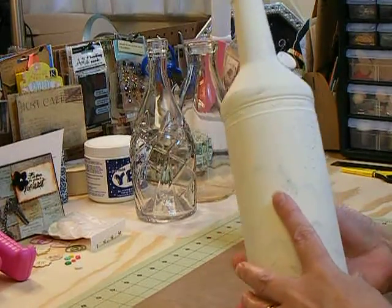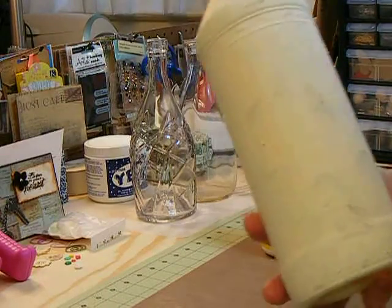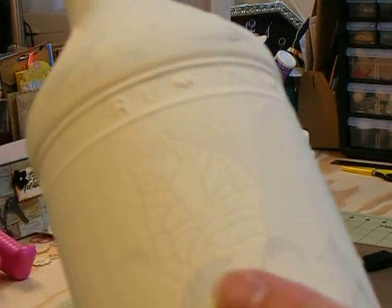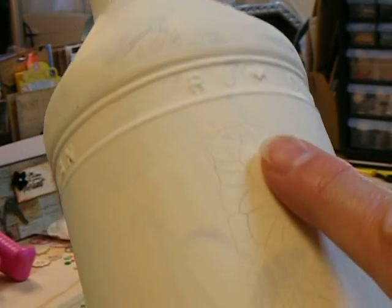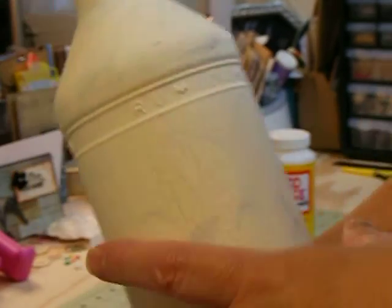I did want to show you one thing. I don't know if you can see it, but there was still glue on the label and when I painted it over, remember I told you how glue will crackle paint? You can see — I don't know if you can see those fine lines in there or not — but I thought that was kind of cool that it did that.